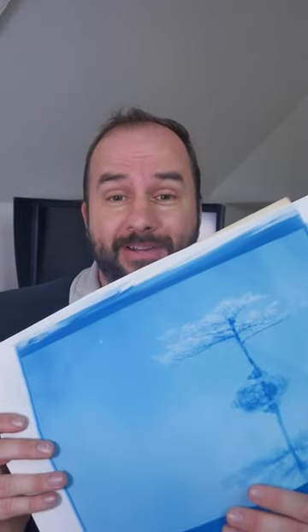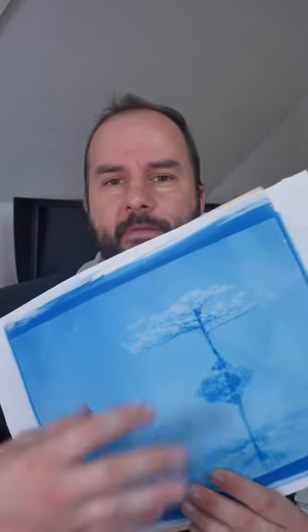Hello, and welcome to this photo speed short: cyanotype toning in 60 seconds. What cyanotype toning is is taking the lovely blue picture that's normally produced with cyanotypes and toning it to make a different color print.